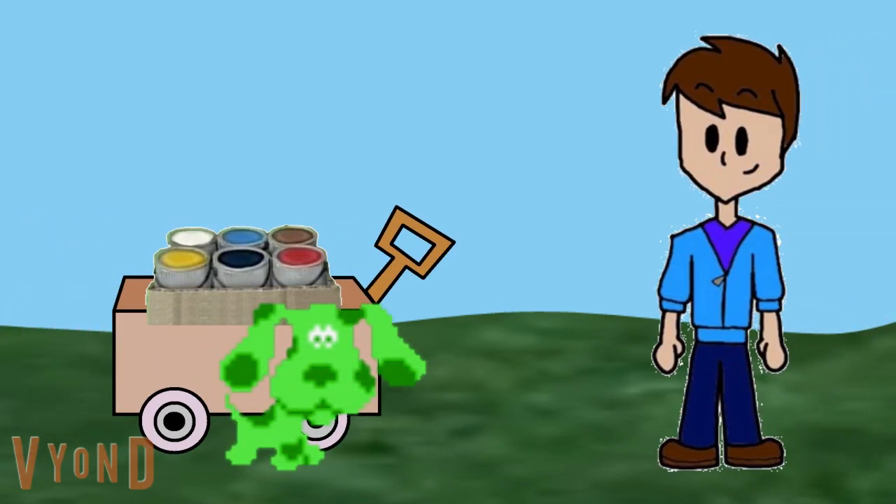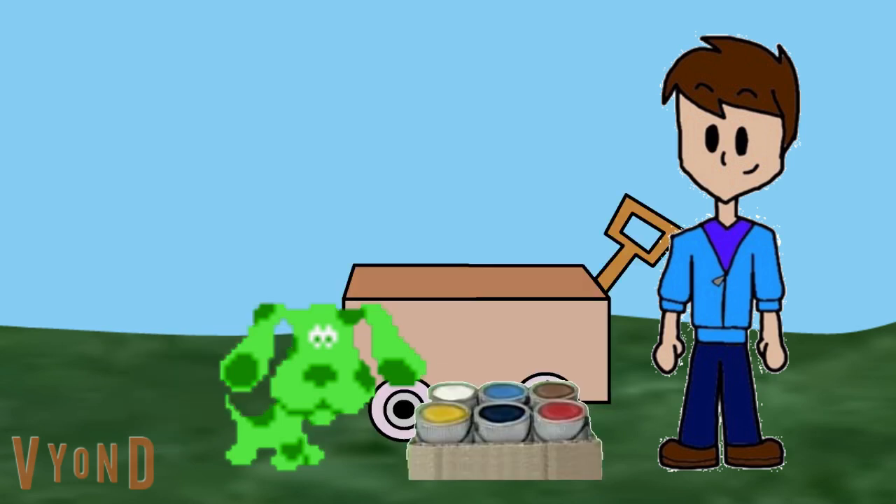Hey Green. Your wagon looks a little shabby. You want to give your wagon a new coat of paint? Well, we'll need the same colors. Can you help us find the colors of the wagon?